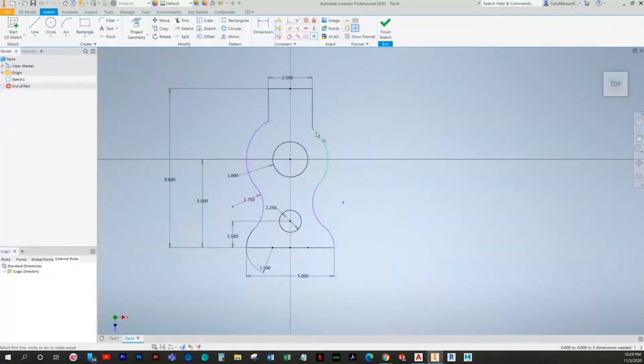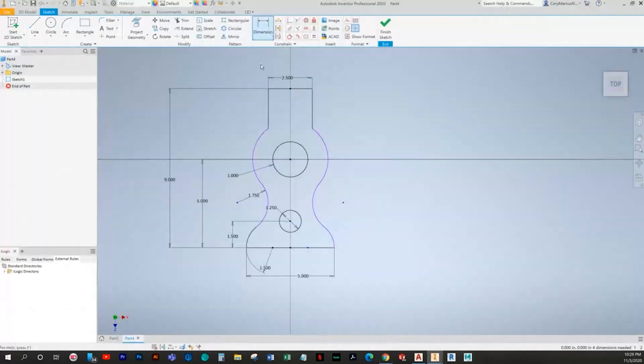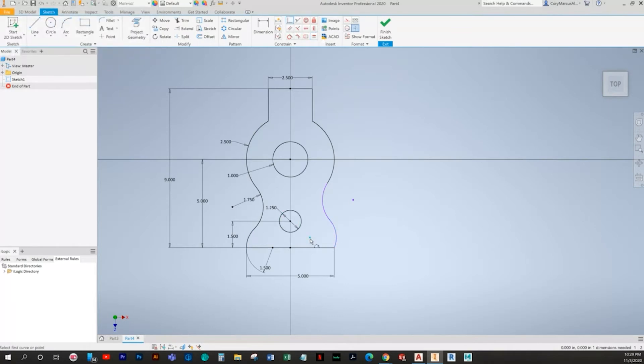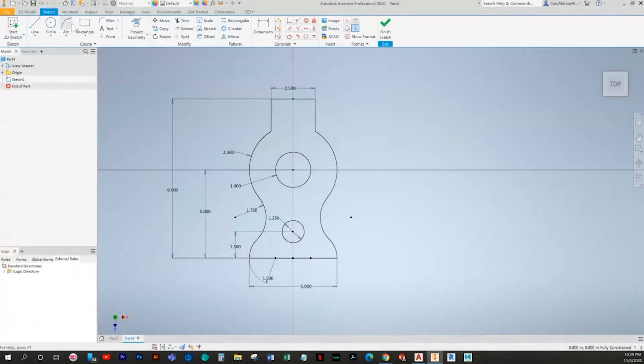Looks like we lost some data from trimming. The value was radius 2.5. There were some tangents lost when we trimmed. Also the center point needs to be touching this line over here — it must have happened when I copy and pasted.